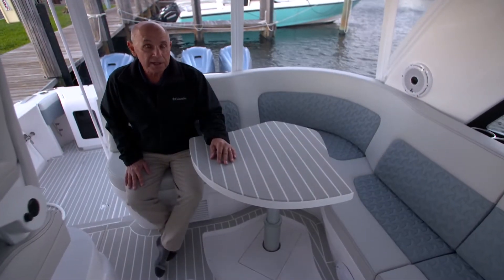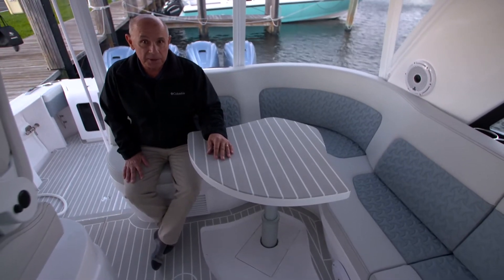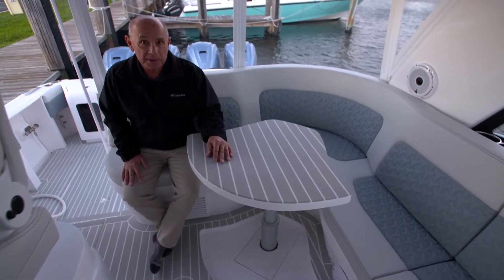When raising and lowering the table, be sure that there are no hands or feet underneath the table as it goes down. Please remember, safety first.